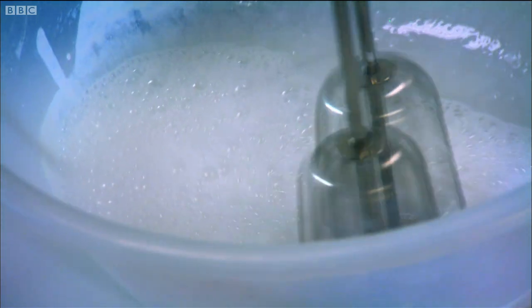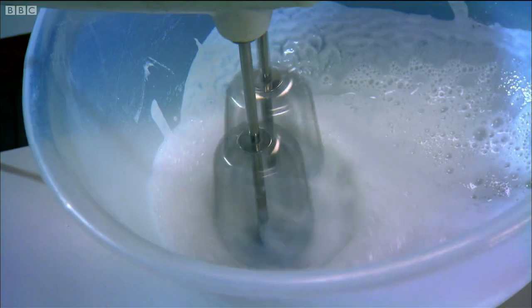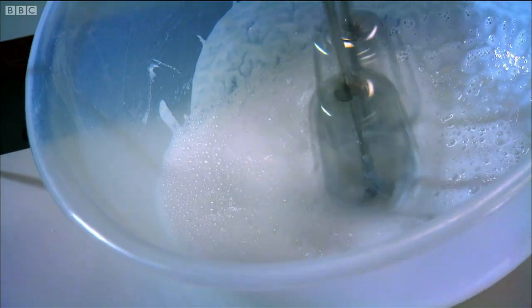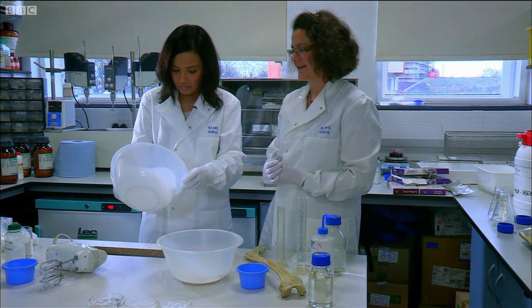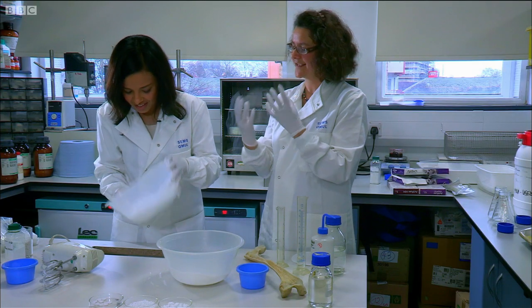Look at that — obviously you want it to foam up like a meringue. That's amazing. I thought that only happened with egg whites. How does the polyvinyl alcohol make this happen, this frothing effect? It's more or less exactly the same thing that happens when you do your washing up. The polyvinyl alcohol is reducing the surface tension of the water, which means that when you whip it up, the bubbles form and then they don't collapse again.